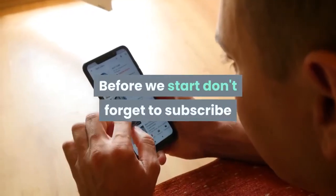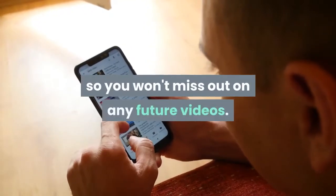Welcome. Before we start, don't forget to subscribe so you won't miss out on any future videos.